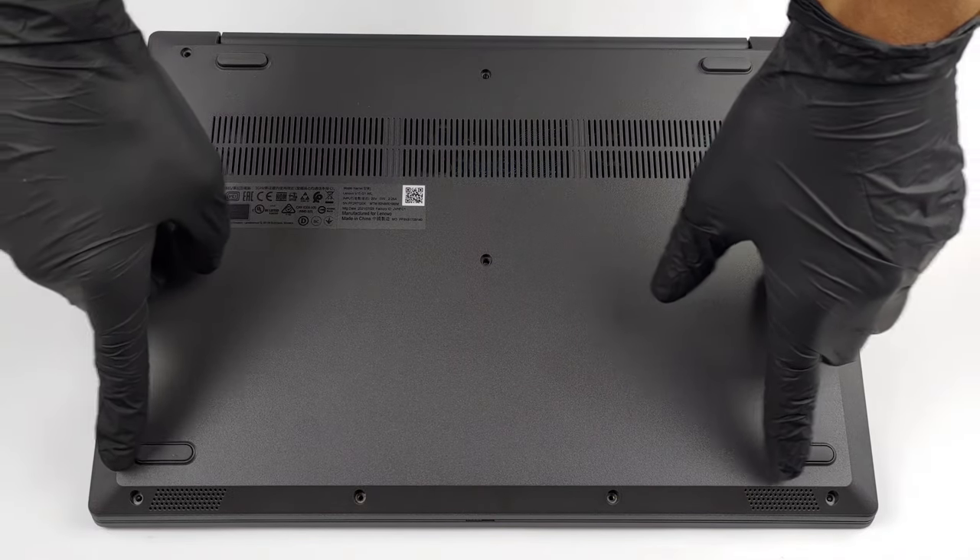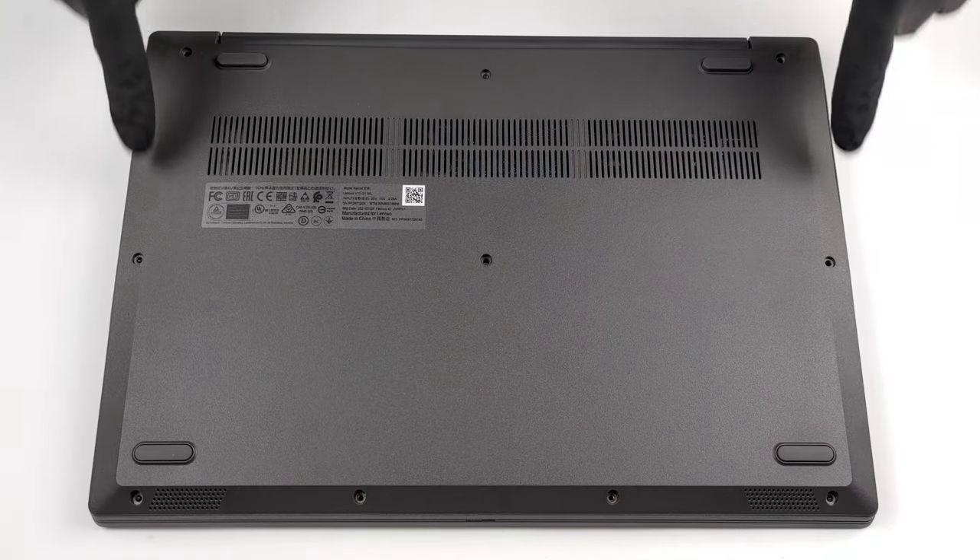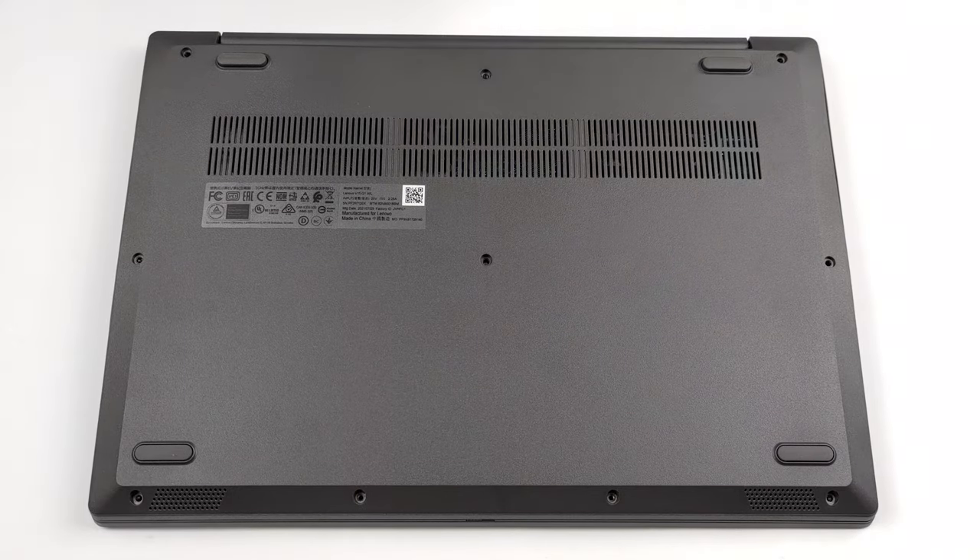Hello, this is Laptop Media, and today we will show you how to open the Lenovo V15 IML and what's inside of it.